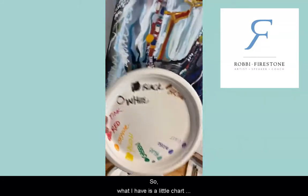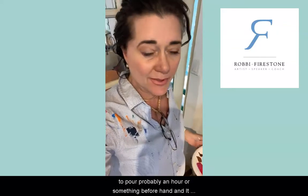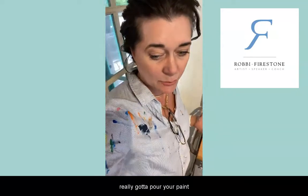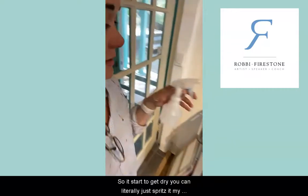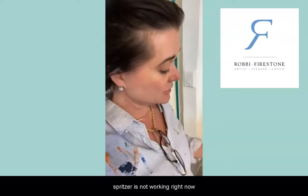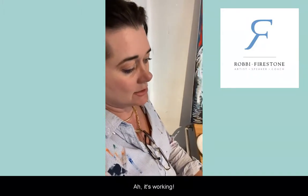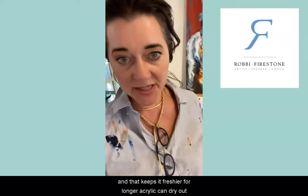Remember your little chart — you've poured your paint beforehand. Acrylic: you need to pour probably an hour or so beforehand, and it can dry out, so you can't pour it the night before. But there's also this magical little thing called the spritzer. If it starts to get dry you can literally just spritz it — and that keeps it fresher for longer.